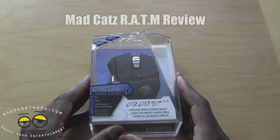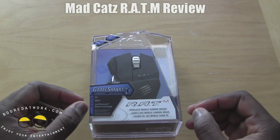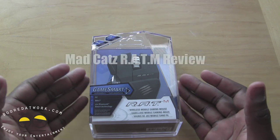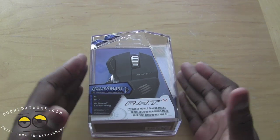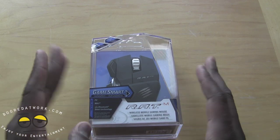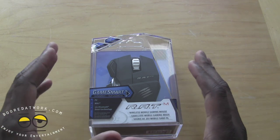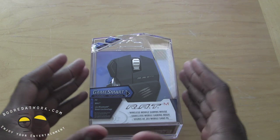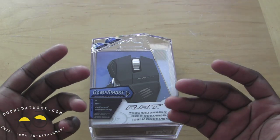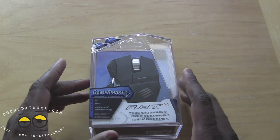Hi, this is Thunder E from Boardatwork.com and today we'll be doing the review of the Madcatz RAT M. This is part of the GameSmart line of multi-platform, multi-functional gaming accessories. This is a portable Bluetooth 4.0 mouse you can use on your PC or Mac simultaneously. The whole idea about GameSmart is that Bluetooth 4.0 technology allows you to automatically connect to your devices and use it right off the bat.